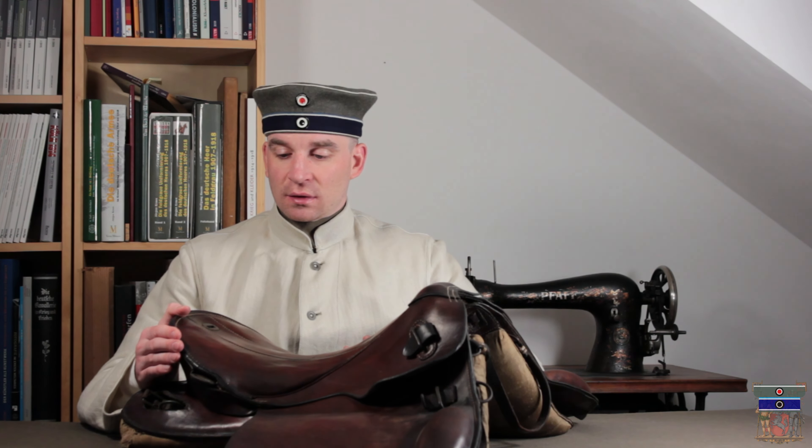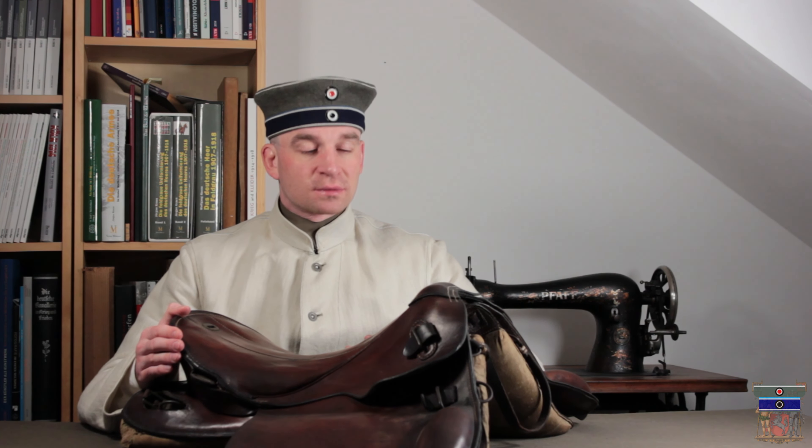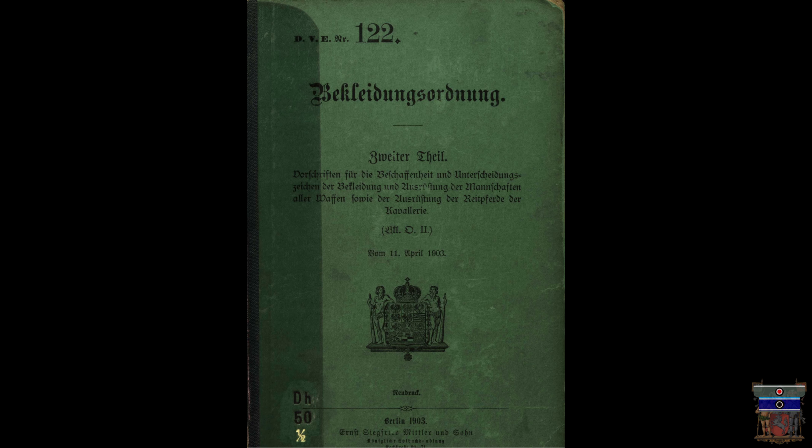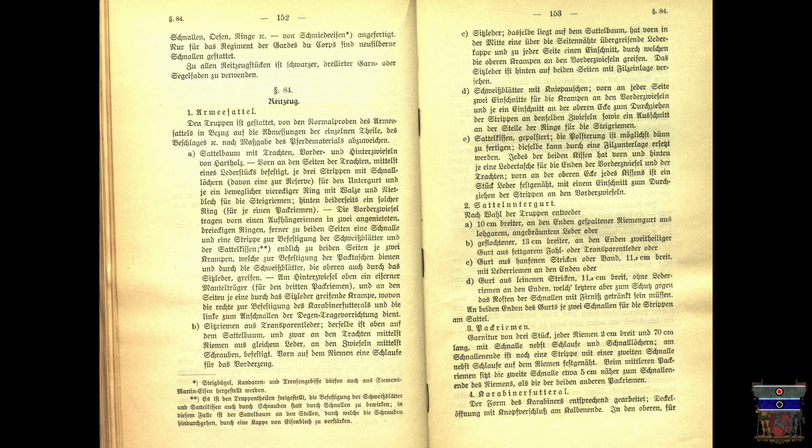Now we're going to look into the different parts of it. Our accompanying source is the Bekleidungsordnung of 1903, or translated, the Regulation of Apparel, which we will also use in later videos. We have a pretty detailed description of the saddle, and during this video we'll check how this description matches the saddle.